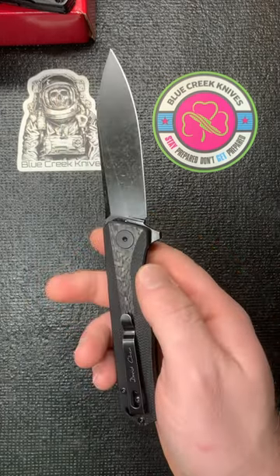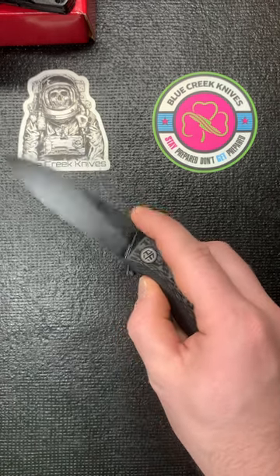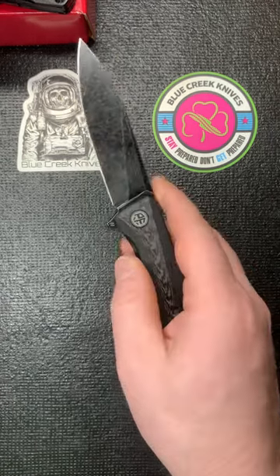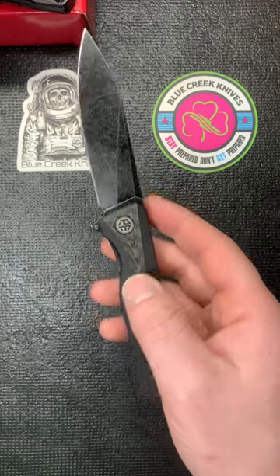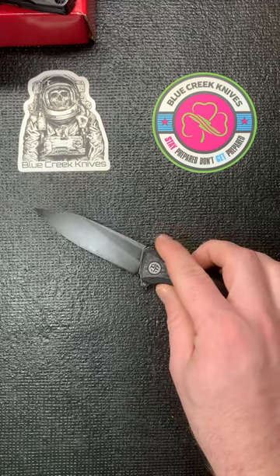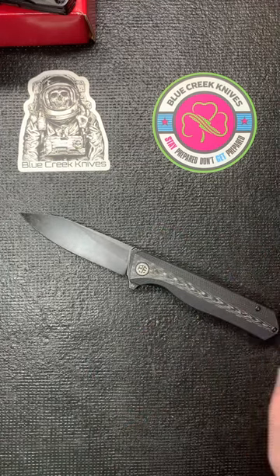It is the D2 stonewash and it is a drop point, and I believe it's the 3.5-inch blade. The price is $36, so it's absolutely a great price for what it is. Like I said, for me it's my holy grail budget blade.